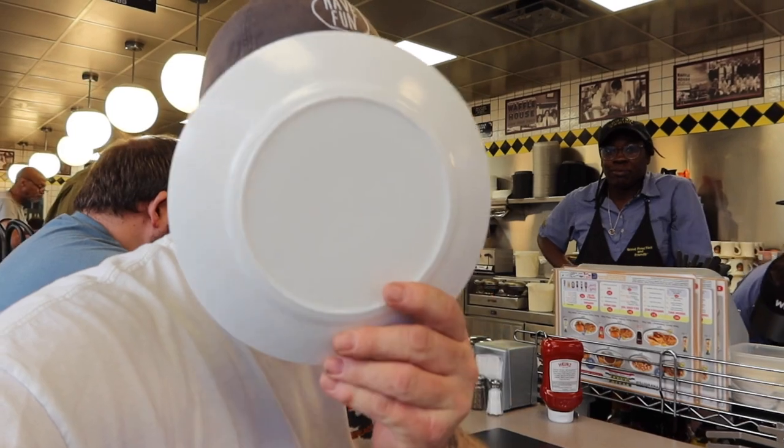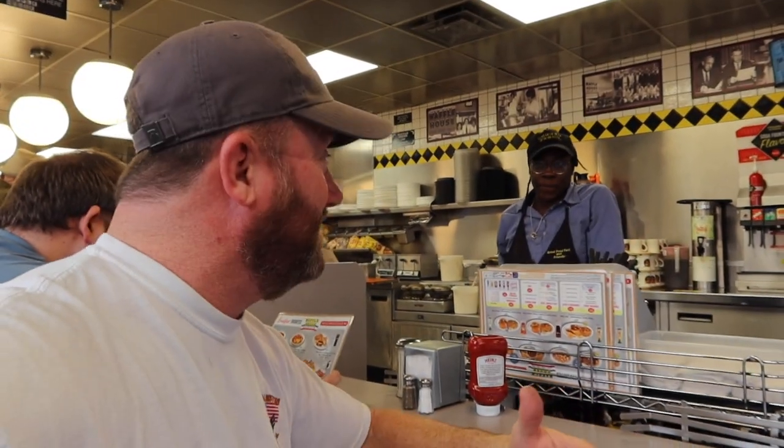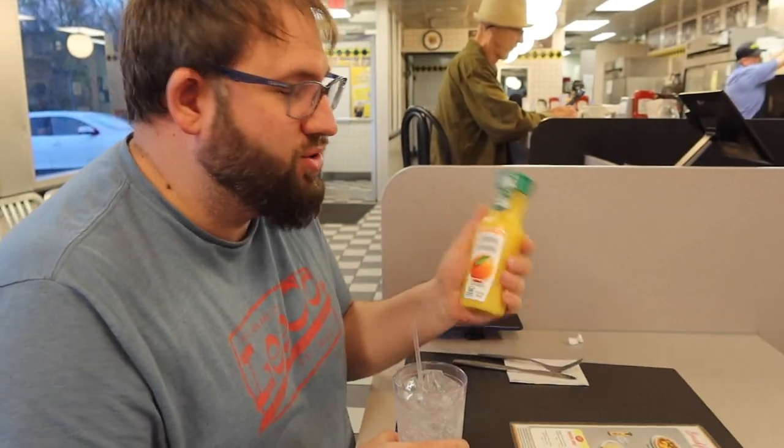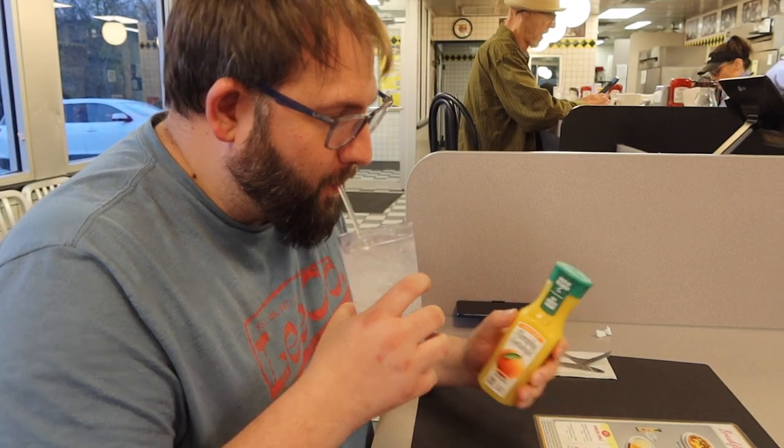Each waffle is the size of my face, so obviously it's a lot of food. Then we're gonna put three cheesesteaks in it, and about two and a half — make it three — bacon, just for giggles. This is not cheap either, folks. Come here to Waffle House when it's really busy and order this and they're really gonna be pissed off at you. Today I'm having juice and a Sprite because we're celebrating both breakfast and dinner.